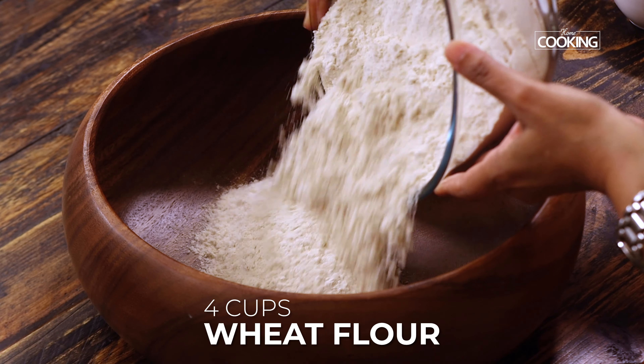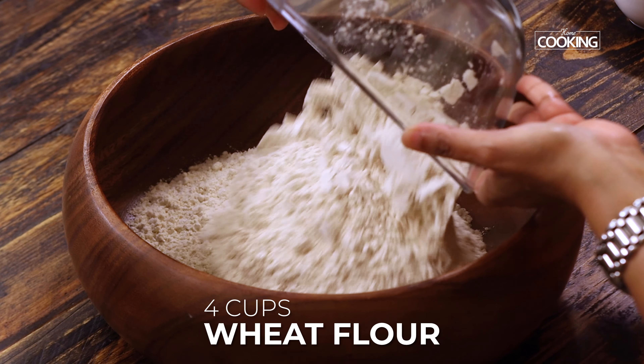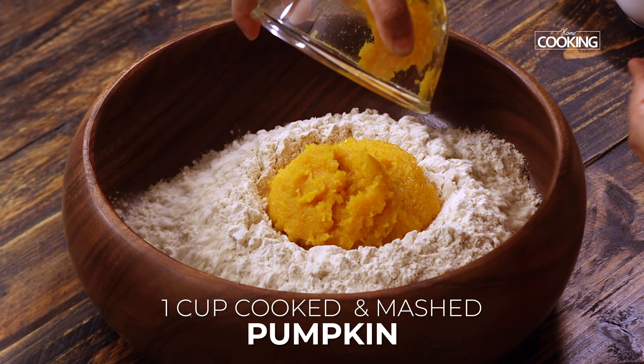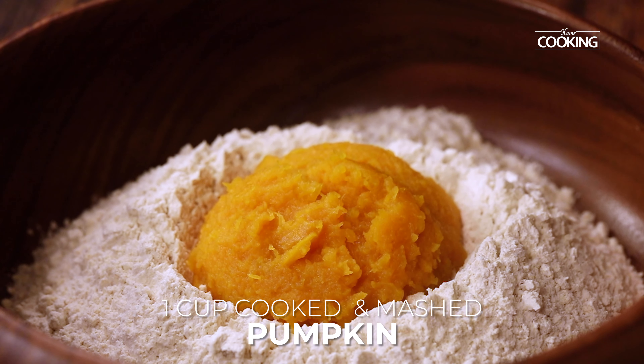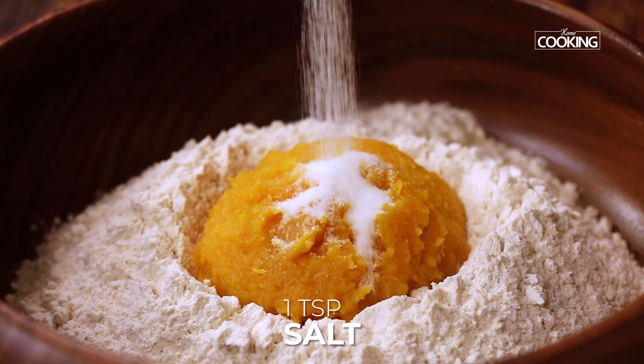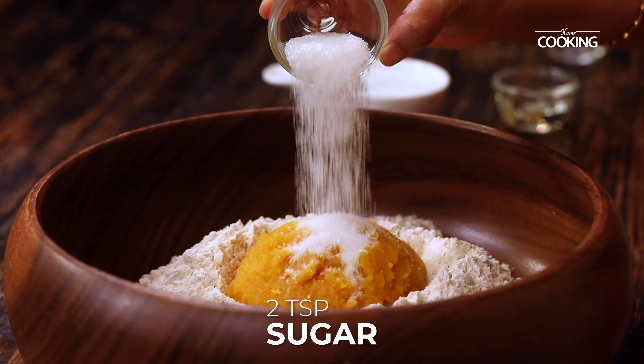For the dough, I have taken 4 cups of atta, that is wheat flour — it's a 250 ml cup measurement. Next I am adding 1 cup (250 ml) of the cooked and mashed pumpkin. To this I am adding 1 tsp of salt and 2 tsp of sugar.